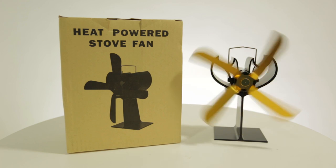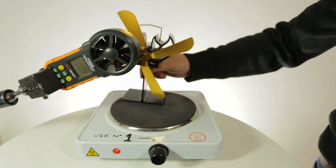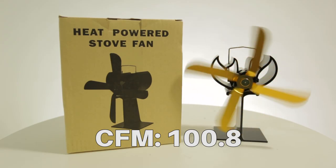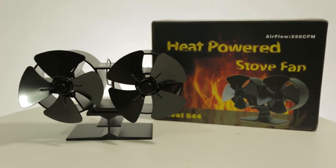The next fan we're going to test is the four-blade heat powered stove fan. The unbranded gold four-blade fan made it to 100.8 CFM.